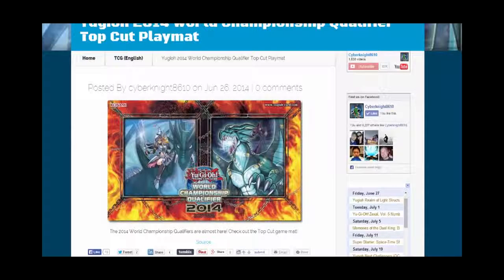What's up everyone, this is CyberNight8610 and today we're going to talk about a couple of playmats that were revealed. The first one we're going to talk about is the Yu-Gi-Oh! 2014 World Championship Qualifier Top Cut Playmat. This one has been revealed today and this is what it looks like.